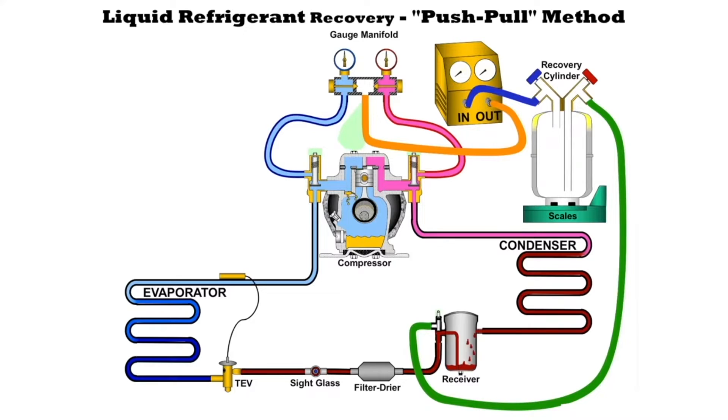On the outlet side of the recovery machine we're going to hook up the center hose of the three on the gauge manifold set.